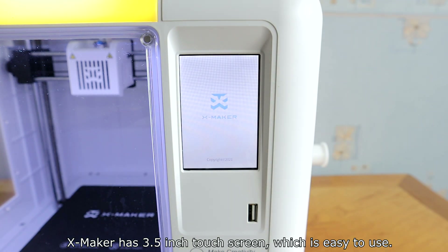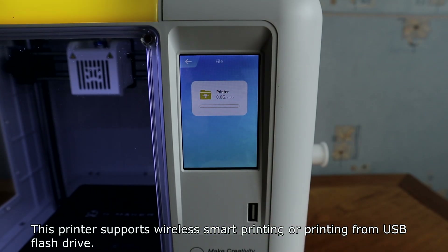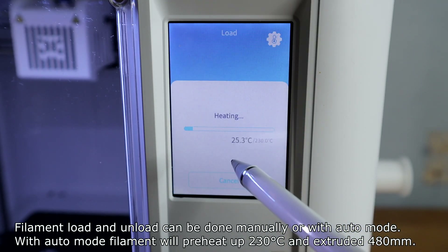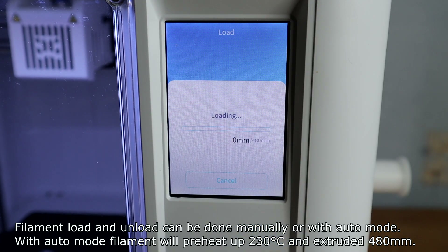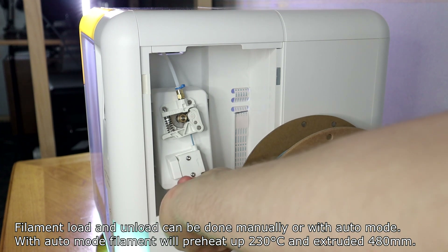XMaker has a 3.5-inch touch screen which is easy to use. This printer supports wireless smart printing or printing from a USB flash drive. Filament load and unload can be done manually or with Auto mode.